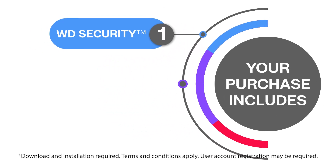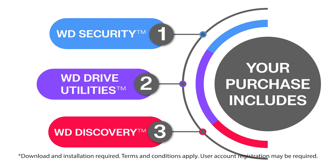Your My Passport purchase includes access to WD Security, WD Utilities, and WD Discovery. While you don't need these software tools to use your drive, we recommend checking them out so you don't miss out on any features.